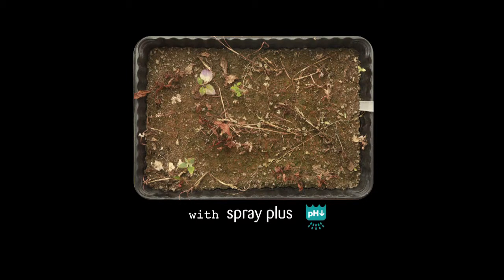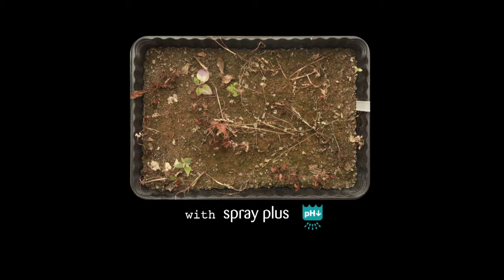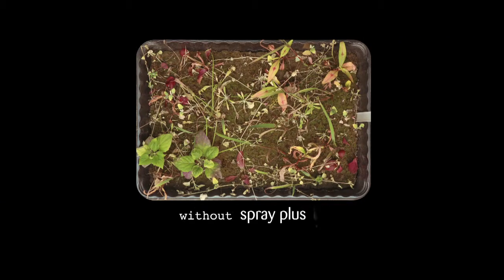What were the conclusions? We can say that the combination glyphosate plus spray plus gives better results. The combination worked faster and at the end all wheat plants were completely killed. When we look at glyphosate alone, we see that some wheat plants survive and also that the working rate was a little bit slower.